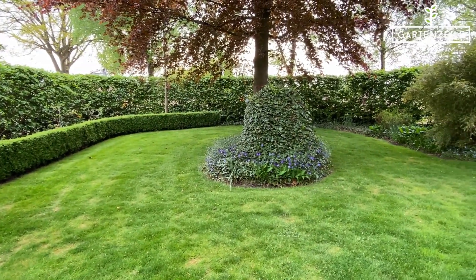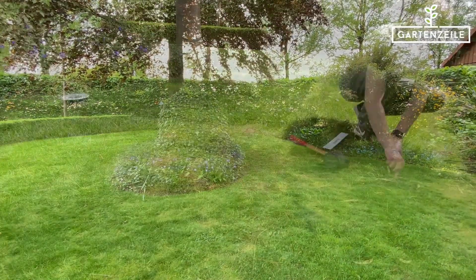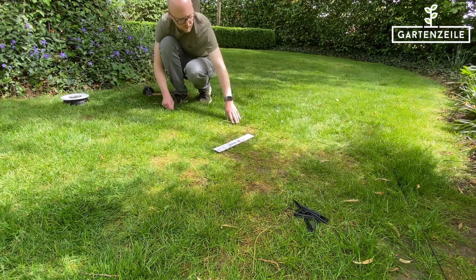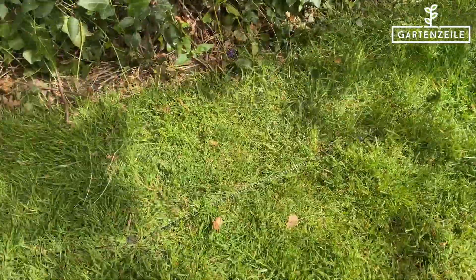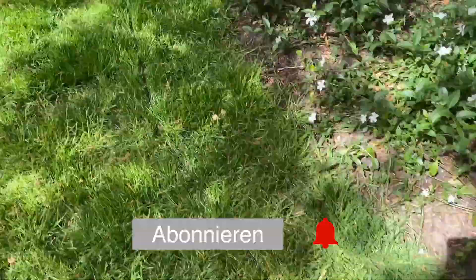Do you have, like us, an island — basically an obstacle in the middle of your lawn? It's also quite easy to solve. You take the wire the shortest distance to the obstacle straight across, then lay it around the obstacle, and continue back the same route with a very small distance between the two wires.